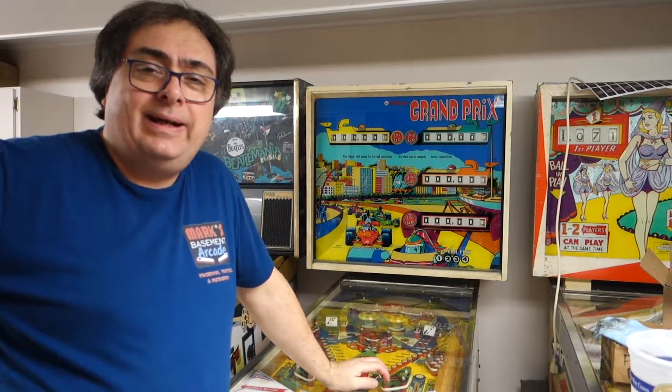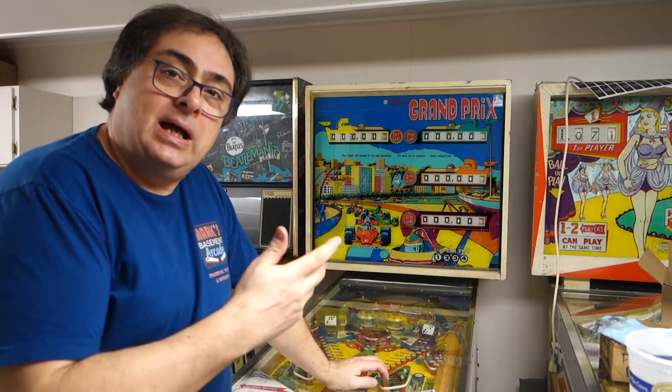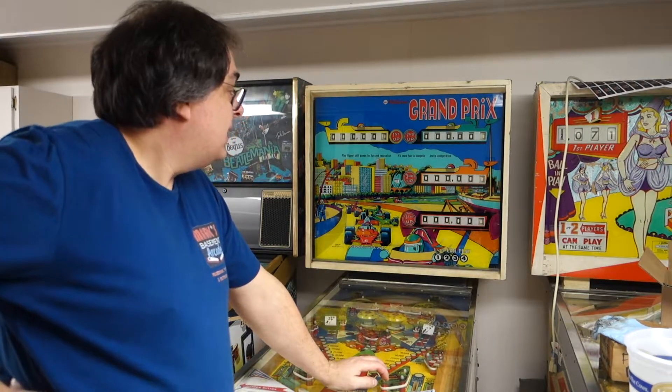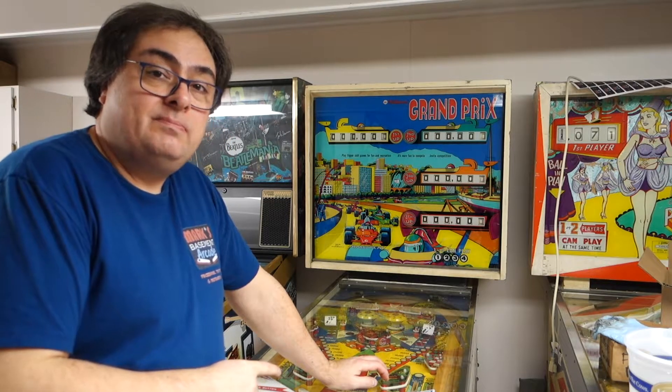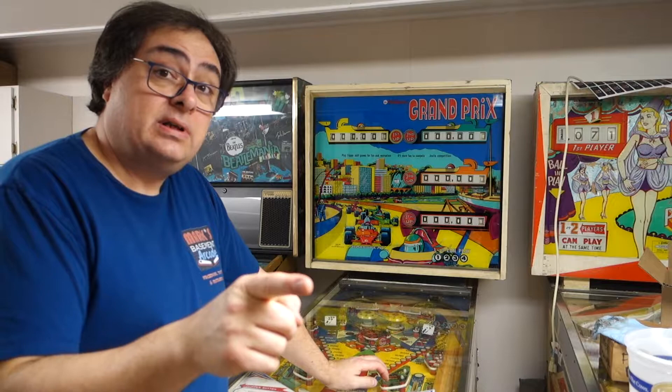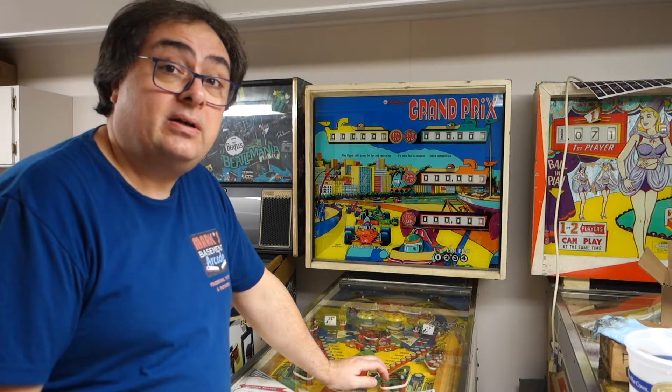Hi, welcome to Mark's Basement Arcade. Today we're gonna tear the head off this Grand Prix and start working on the score rails and everything else on it. So let's get this machine moved over to the normal spot I work on them and we will start taking the head off.